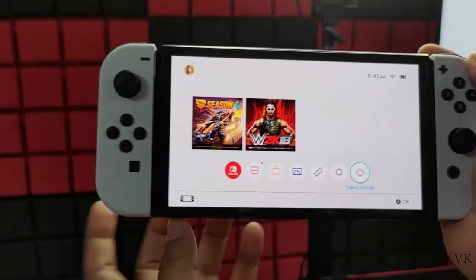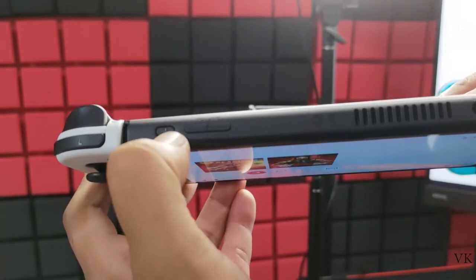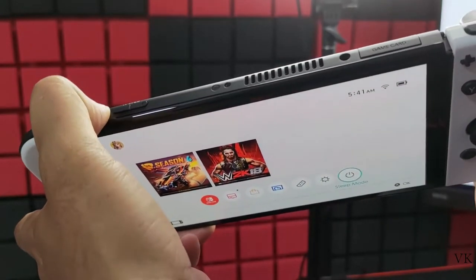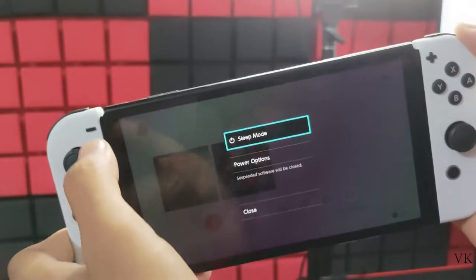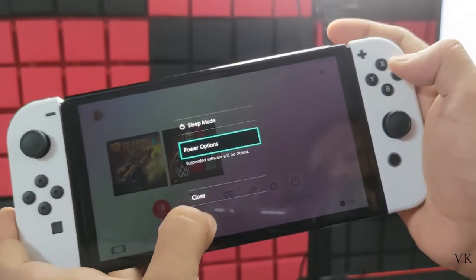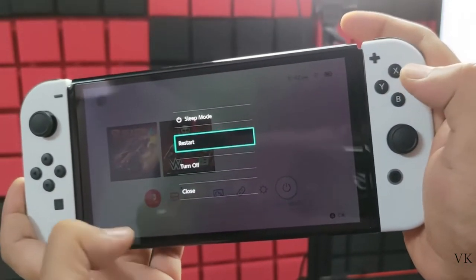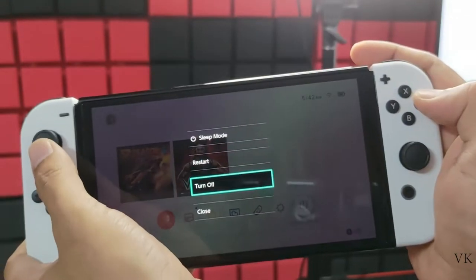you need to hold this power button for some seconds. When you are holding it, you can see these options: sleep mode and power options. Choose power options and tap A.